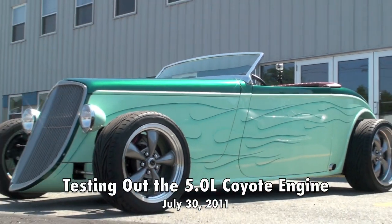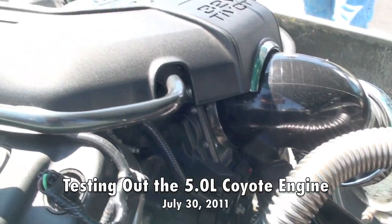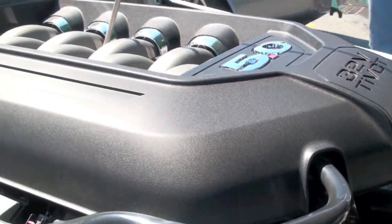Hey, Dave Smith here. A lot of guys have been asking what the new 5L Coyote motor is like to drive. A buddy of mine, Ron Everett, just did some work on the car, so we're going to take it out. But you drove the car, Ron — how did it drive?